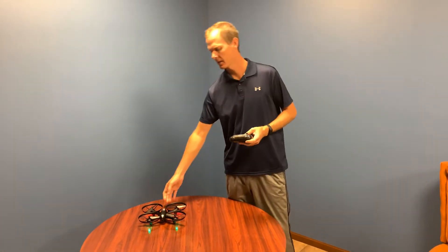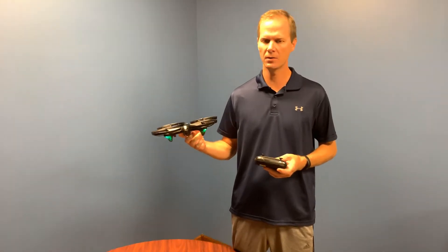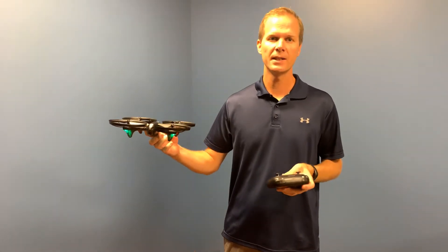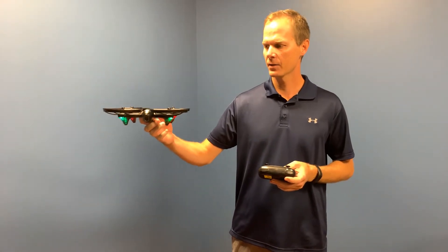I'll show it to you in a minute, but the AHP system is different from altitude hold. Altitude hold is a very basic thing that just keeps the drone vertically in place when you take your hands off the control. AHP is a computer chip technology that self-corrects the drone.